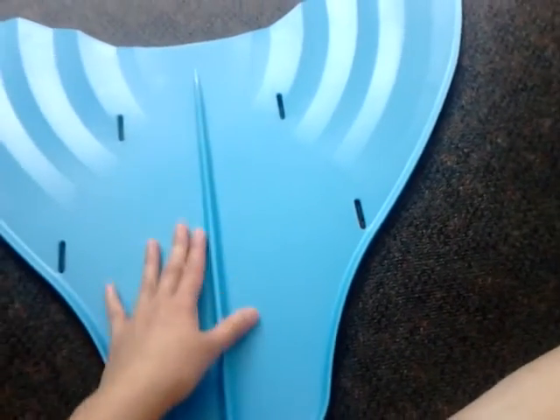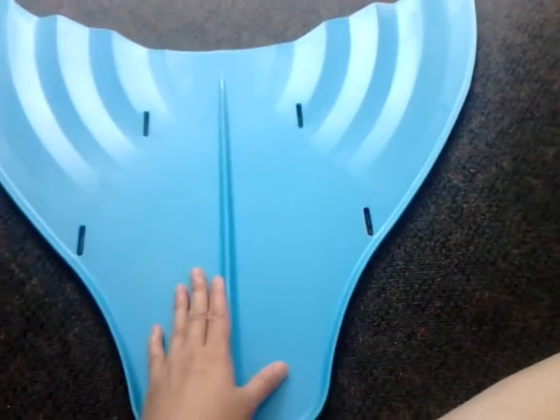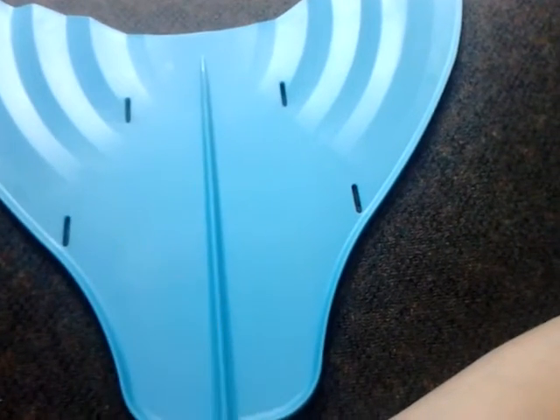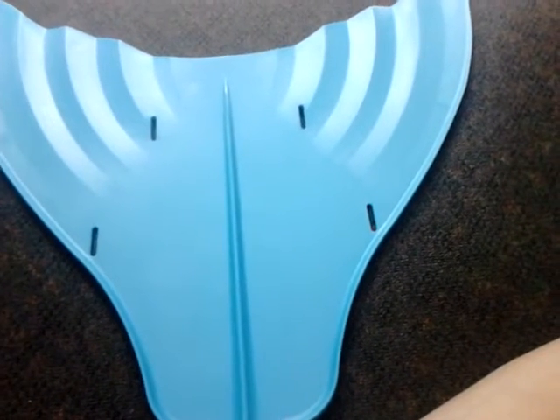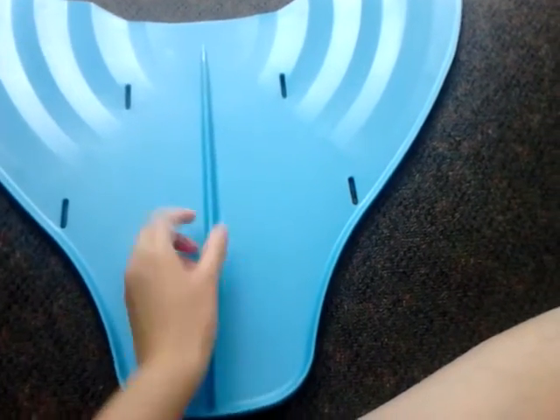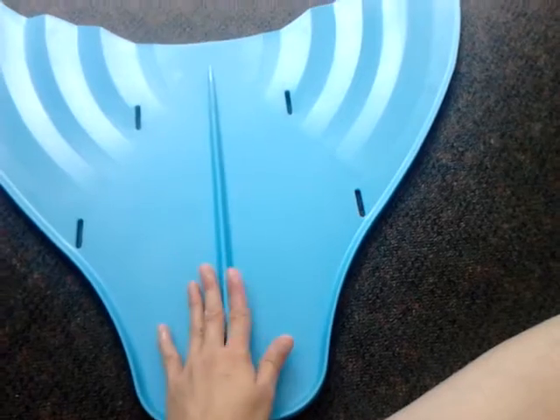Also, because the foot pocket size supposedly goes up to a size 13, there was quite a bit more room inside the foot pocket itself. Luckily there was a mesh in between the foot pockets so my ankles weren't knocking together.